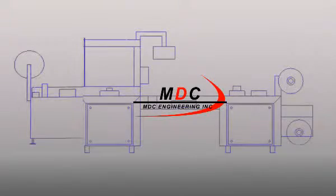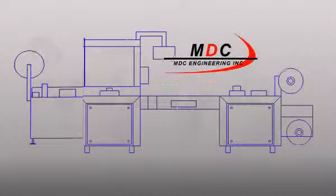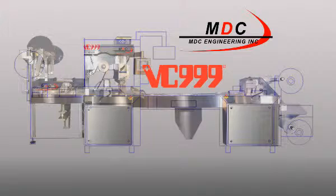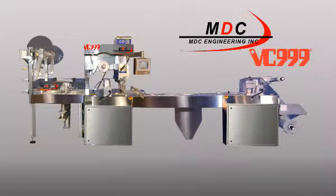From concept to reality, MDC Engineering's SurePak medical device RollStock Packager is manufactured in partnership with BC999 of Kansas City, Missouri, the largest manufacturer of form-fill-seal machines in North America. They have been producing reliable, maintenance-free machines for over 10 years.